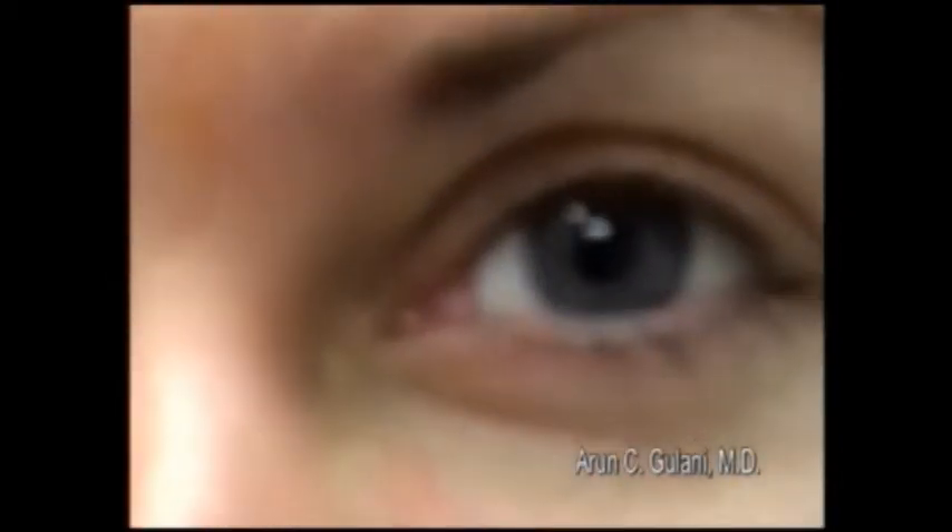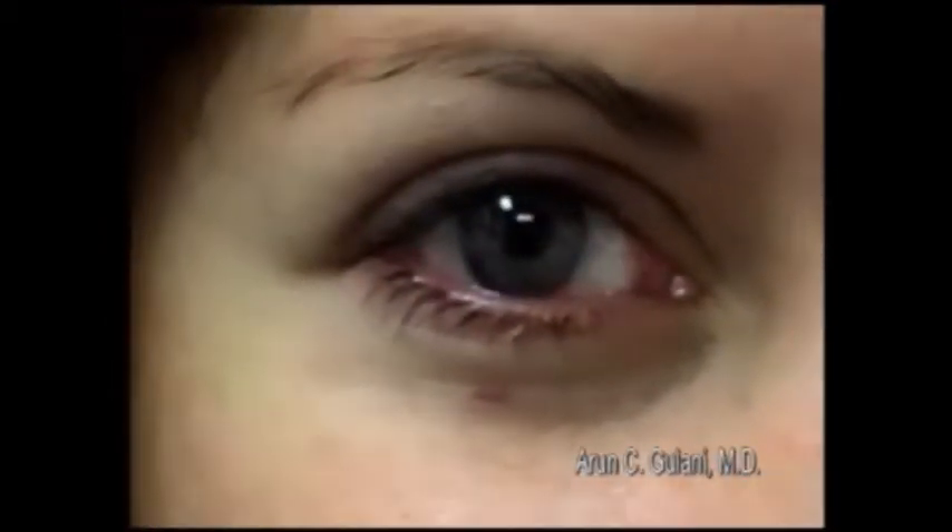This is her left eye and right eye, one day post-op.